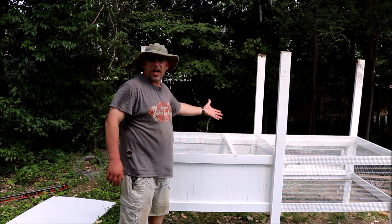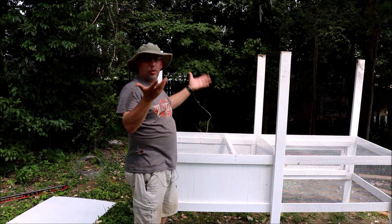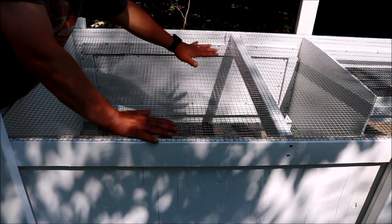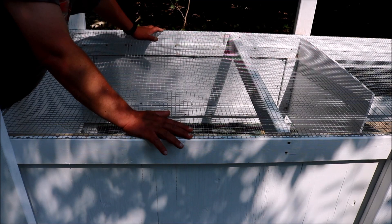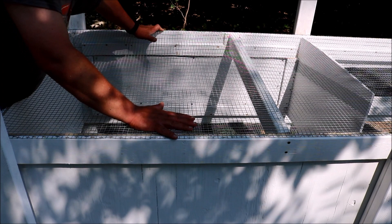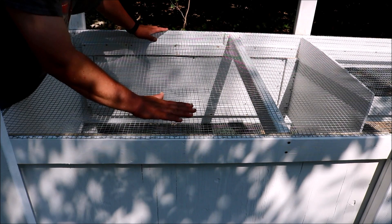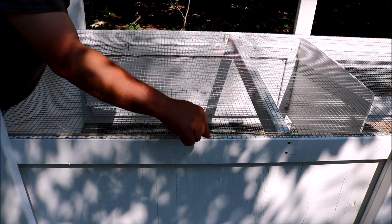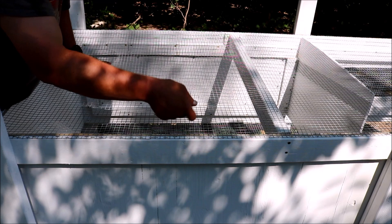I got the hardware cloth all on it. I've tipped it upside down because I need to mount a board on the bottom and I can't hold it up and screw it at the same time. I went ahead and put hardware cloth over the whole bottom section even though there'll be a piece of plywood over the sandbox side — that way if I need to remove the board to clean it, the quail will still be contained. I put a lot more staples in than I initially expected, but more is better, and I had to hammer a few down that didn't go in all the way.